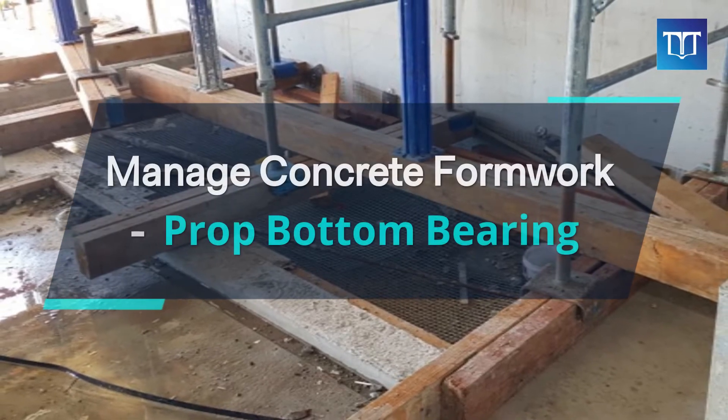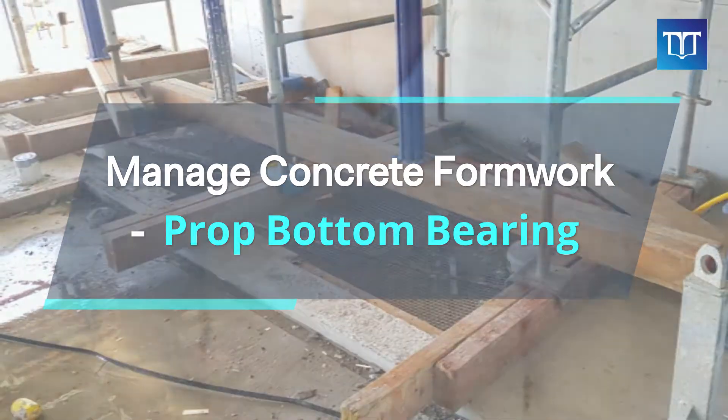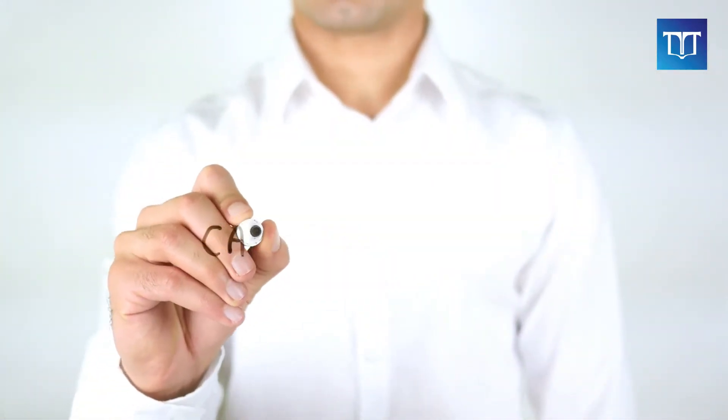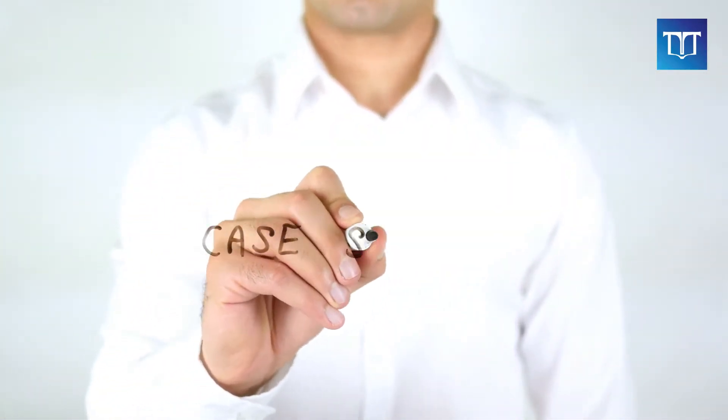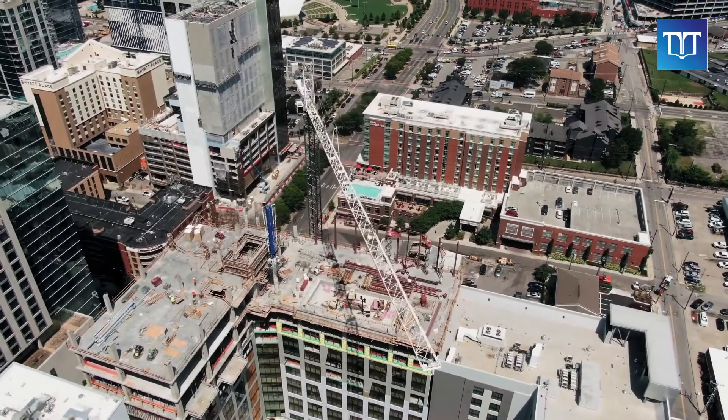Are you managing concrete formwork on a construction site? Stay focused just for three minutes. Here, we are going to go through some examples of poor bottom bearings and solutions used in a suspended slab formwork.